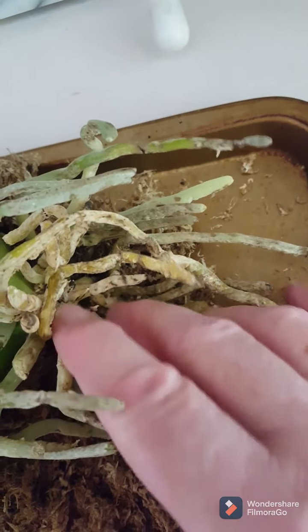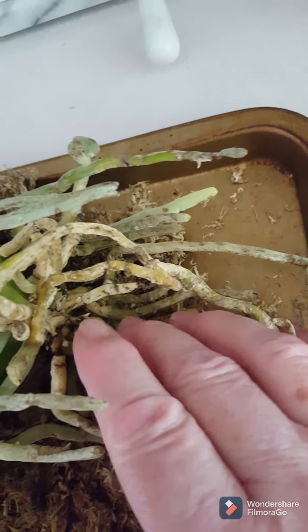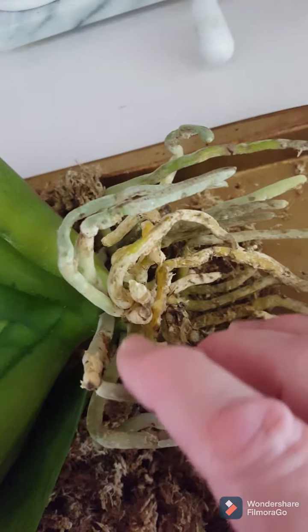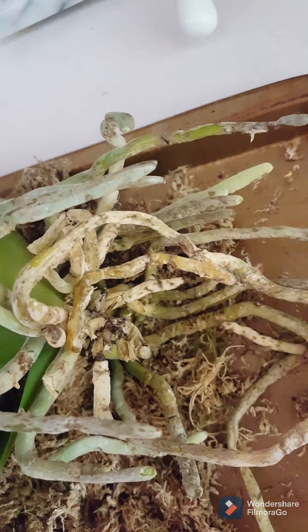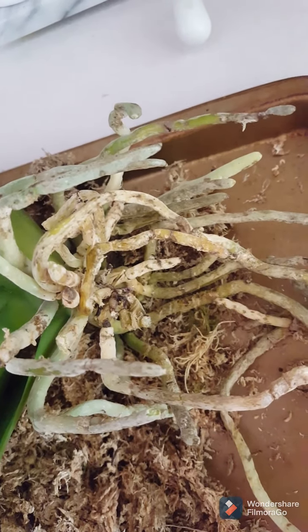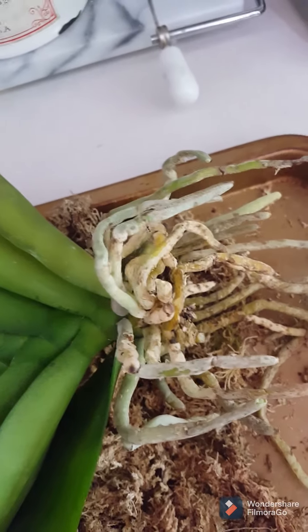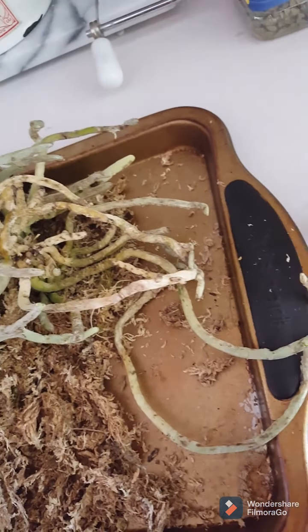Cinnamon acts as a drying agent and anywhere that you've got fresh cuts it's a good idea to put some cinnamon — just dab it on with a q-tip or a wet paper towel. Then we'll repot this one and see how it goes. I'm hoping not to have a lot of flower drop, but this is a fairly aggressive cut that I've made to this plant.